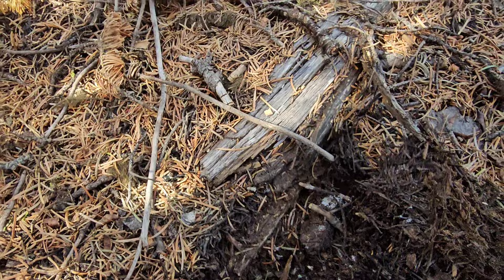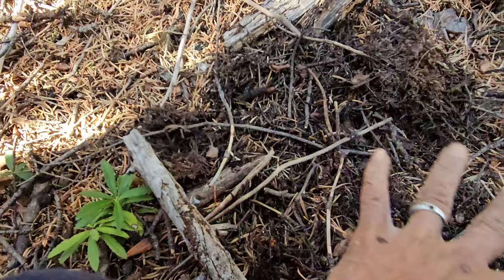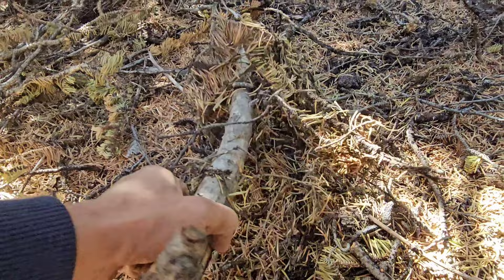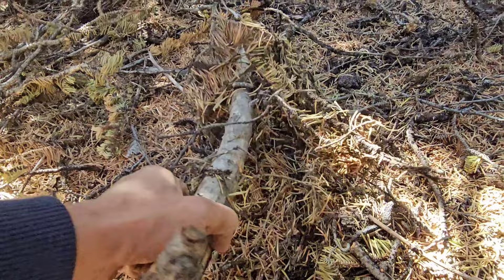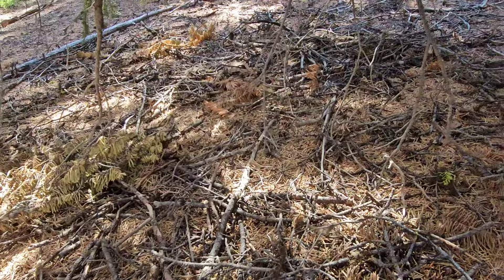Let's go get the other one. Just gotta move all these branches away. See, they're hiding right under the branch. This guy — oh, there might be another one over there too. How about this guy? Are you one? No, that seems to be it.